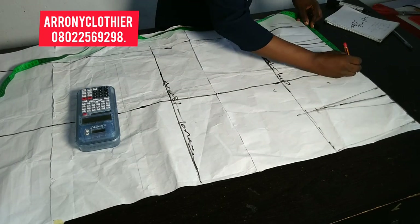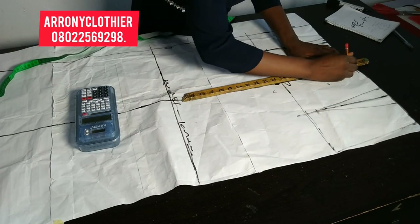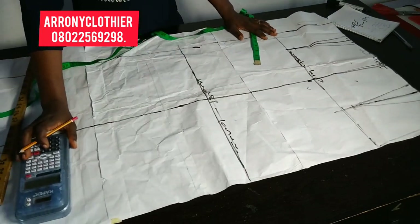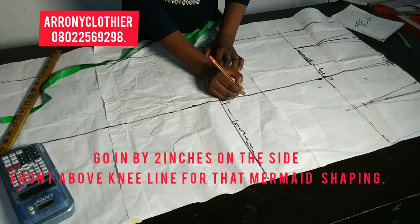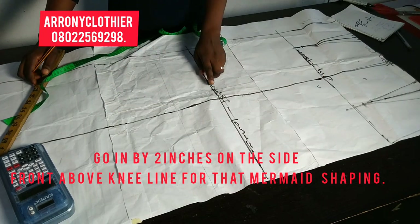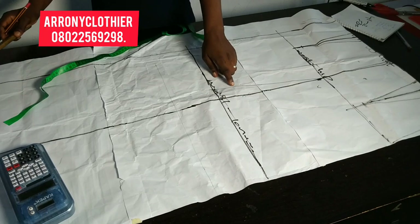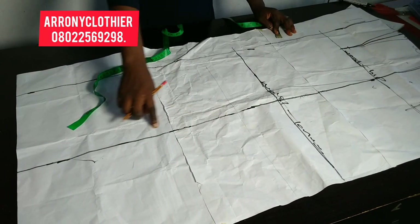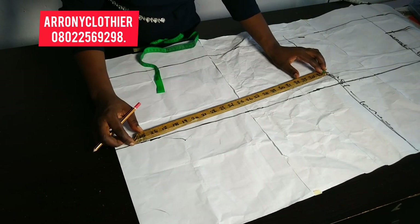The next thing is to divide my waist circumference by four and then connect it to my hip measurement. Then on the above knee line — because I'm making a mermaid gown — I'll be going in by two inches from my original center line and connecting it to the hip line. Once done, I'll connect it back to the center line because it's a mermaid gown.